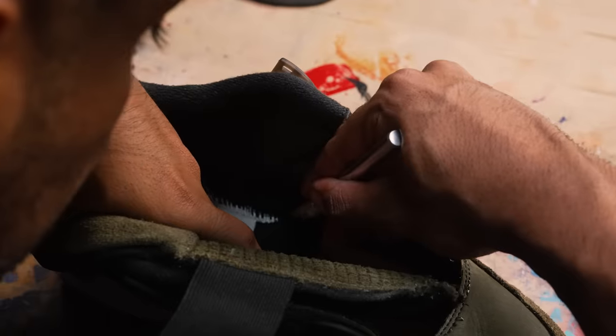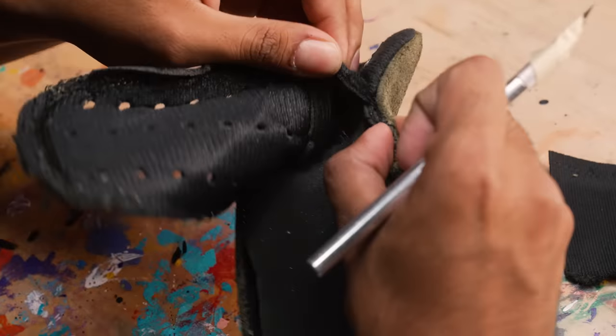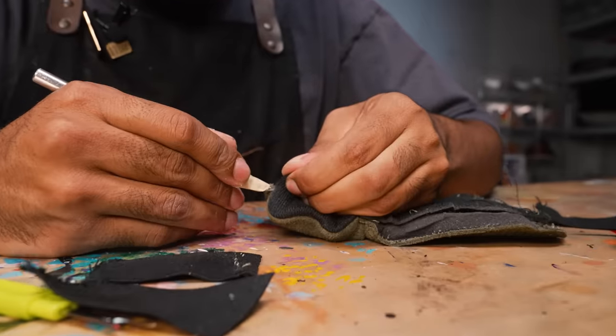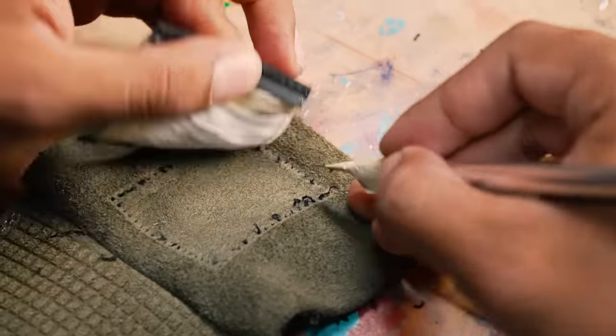Tongues are completely off the shoes now. Let's deconstruct them - the only thing we're going to keep is the green suede. We don't need the liner or the tongue tags. Tongues are deconstructed, now we need some netting.